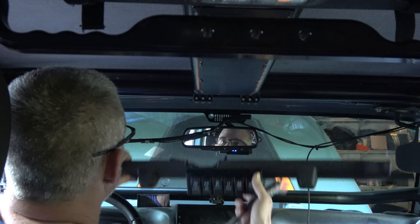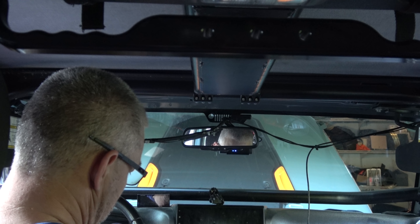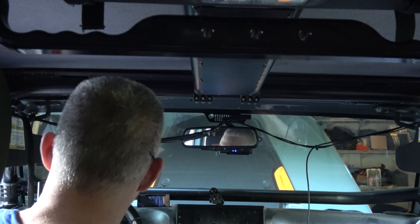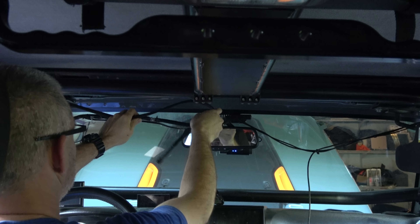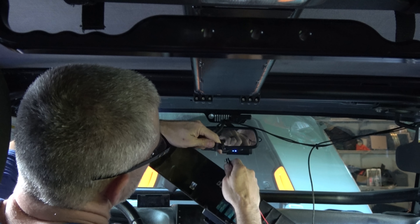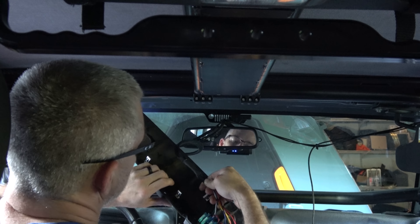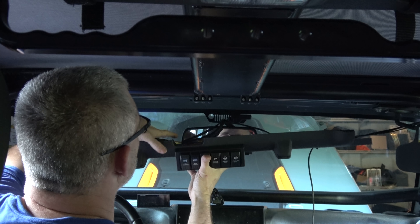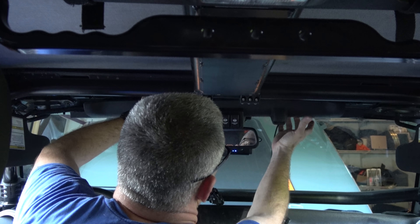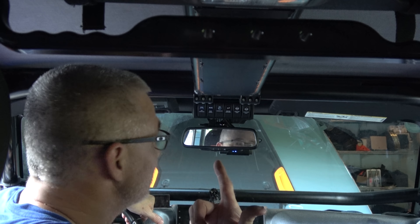They give you some cable ties and zip ties to tidy things up. This is just going to plug right into the switch panel — see that? Got it. Boom — nice and clean.